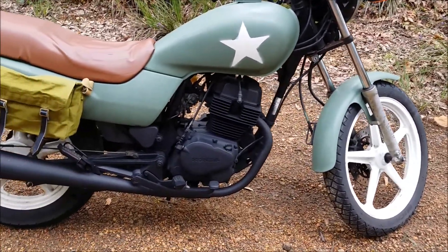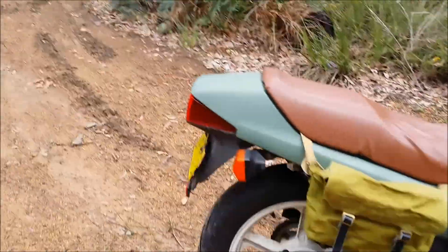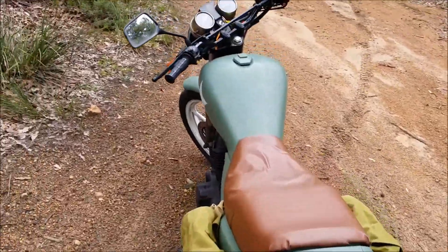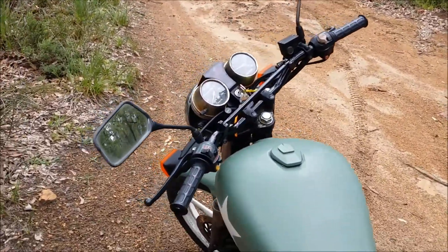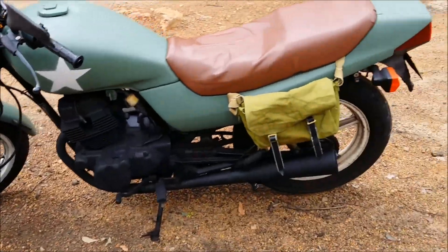I blacked out the engine, turned some army surplus bags into saddle bags, added some motocross handlebars, and I'm going to get some knobbly tyres on it next.